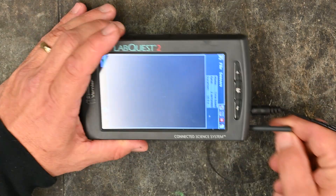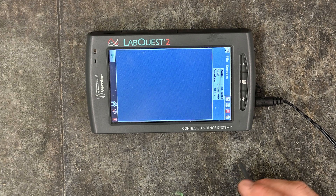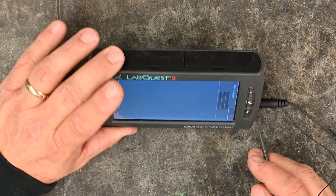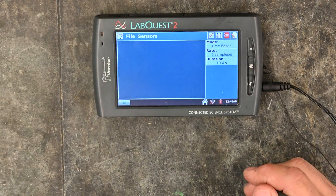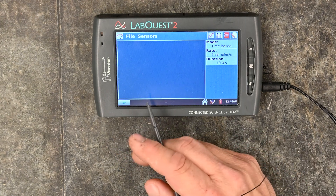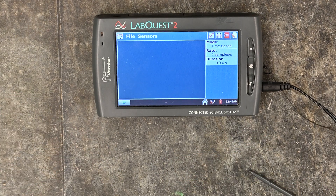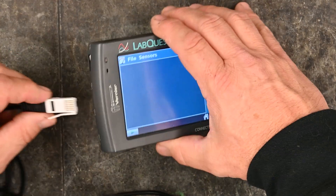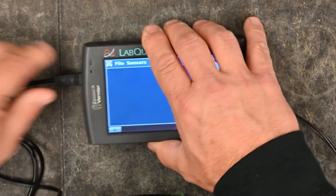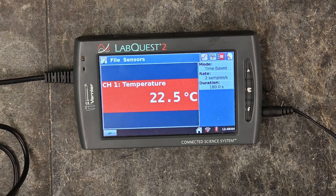Once you have this plugged in, it will rotate the screen. The first view that comes up is for sensors, and once you plug a sensor in you will actually see it right away. We're going to plug in a temperature sensor and right away you see the temperature comes up — it's already ready to go.